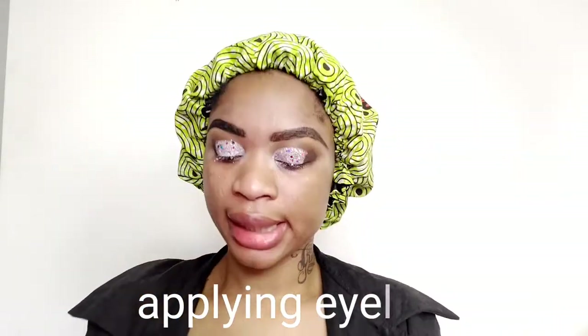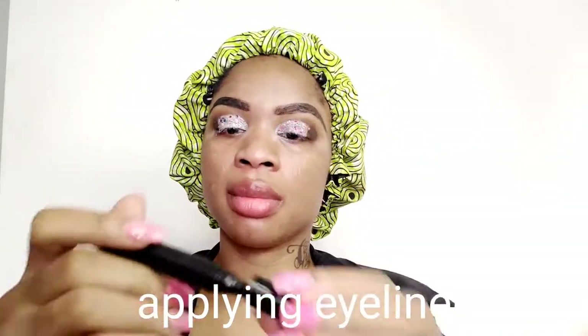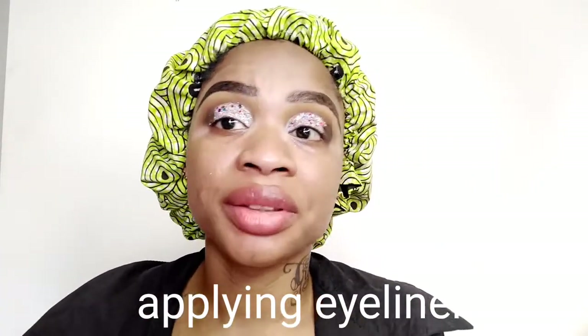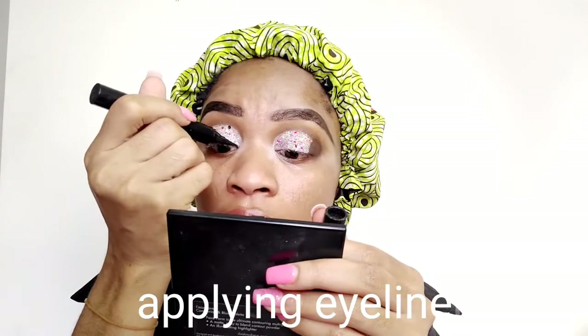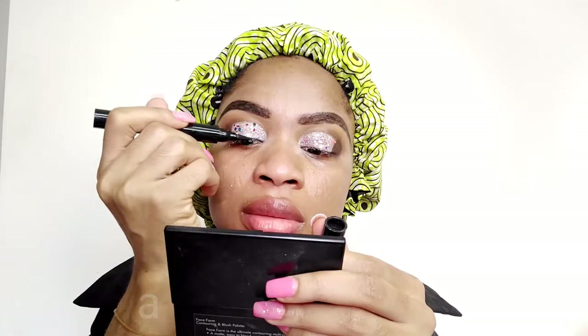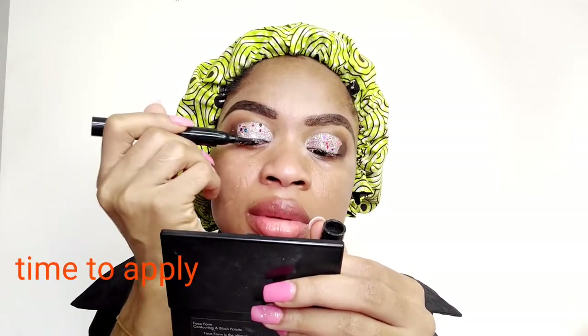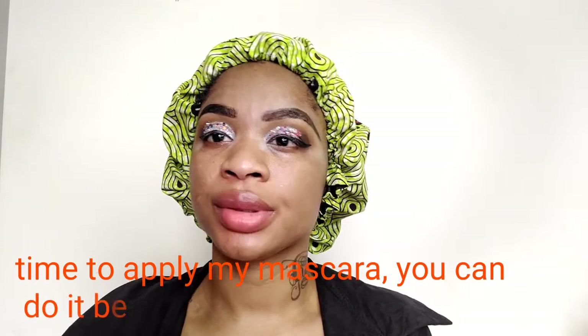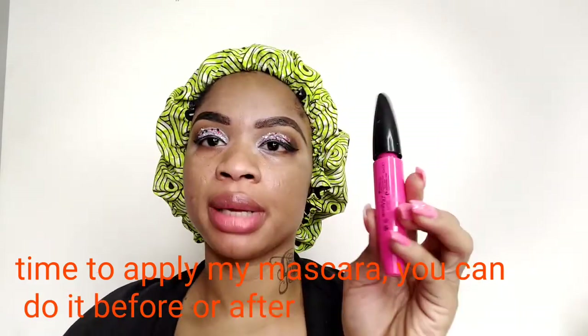I'll be using my eyeliner here. I don't even know if this look is nice. After applying my eyeliner, moving on to the next stage, I'm going to apply my mascara.